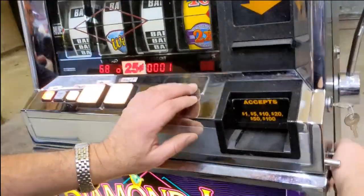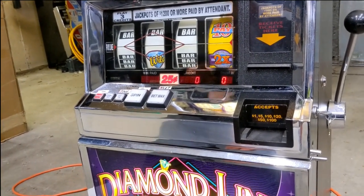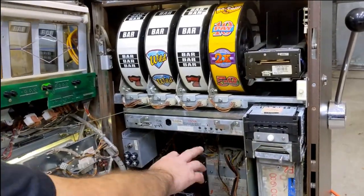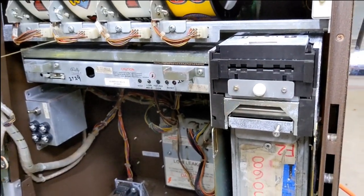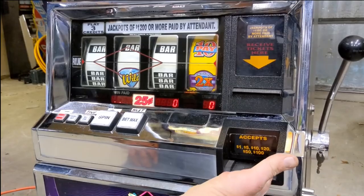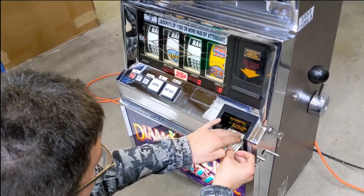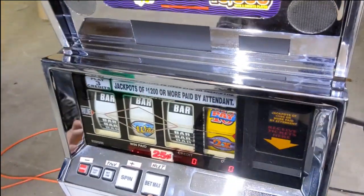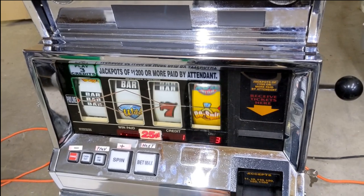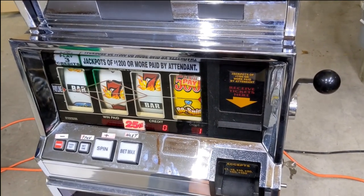Now we can shut the front door. Push the reset button. Close the door. Bill acceptor is lit up — it's ready to play. Time to give it a try. Let's put some money in it. Just like in Vegas.